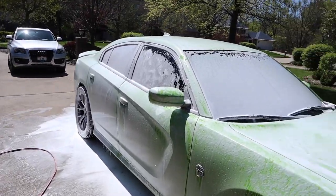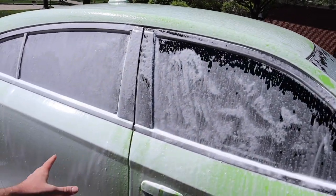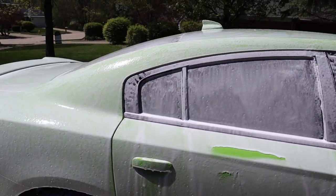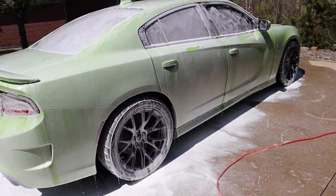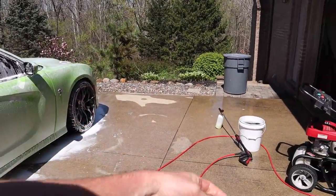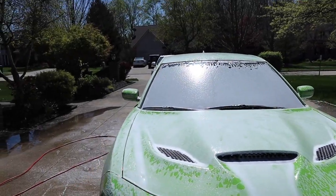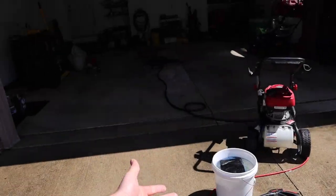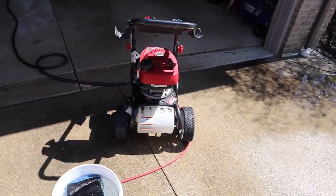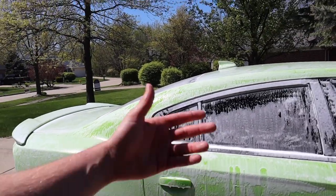As you can see, the soap is sliding off the paint because I did use a ceramic detailer on it. However, look at this — this stuff is thick, it is quite thick. As you can see, the foam cannon works just fine. It all depends on what soap you put in the cannon. It's been two years and this cannon still works fine. Most people don't realize the next step in this process is wash buckets. The foam cannon doesn't clean your car by itself — you need to also wipe it down.